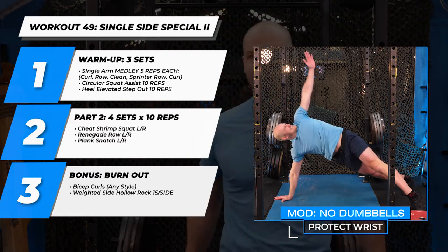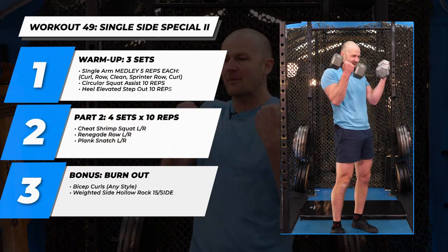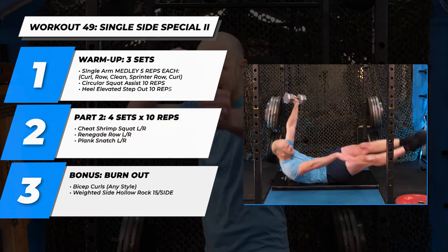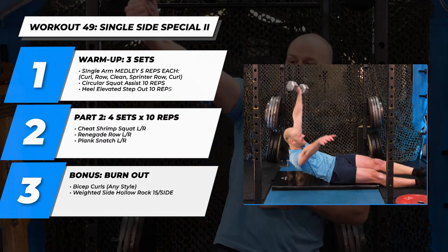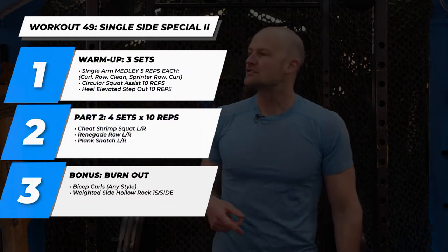Part three — I promised you biceps. We're going to do a bicep burnout: max reps bicep. When you can't do it, that's strike one. We drop to the ground for weighted side rock, 15 reps. Then back into your second try at the biceps — strike two. And then a third — strike three, and we're out of here.